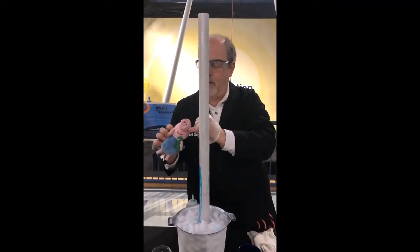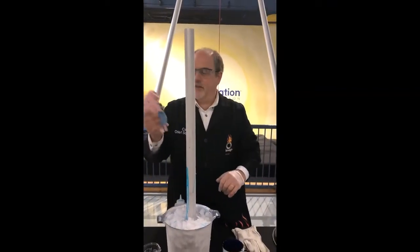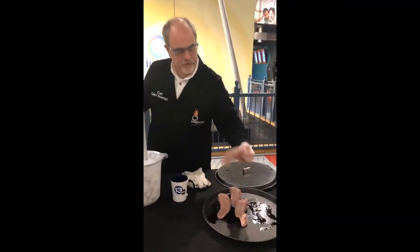It might be a little bit hard to see, but that was the ice and the water in his snout being frozen. Not a good thing. I actually have a real tongue — a real pig's tongue here.